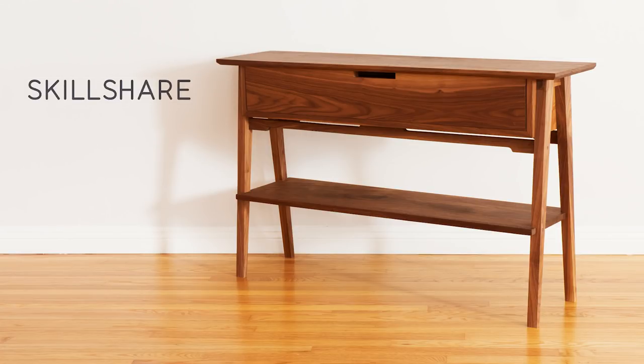This episode is sponsored by Skillshare. The first 400 people to click the link in the description are going to get a free two-month trial to Skillshare, where you can easily learn to start your own YouTube channel or business. Thanks for the support, Skillshare, and for helping me to build this hall table.